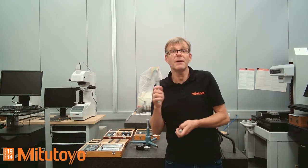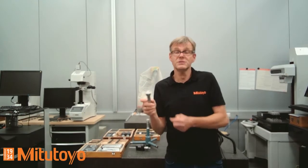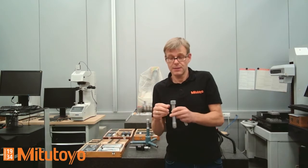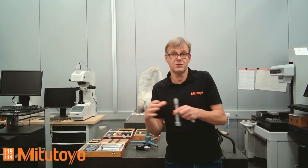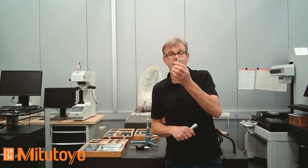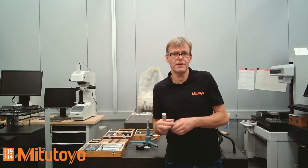On the other hand, with a three-point inside measuring instrument it's much easier to use. Even an untrained person can use it very easily because it has a self-centering function. There is three-point or three-line measurement contact in the hole, and based on the ratchet providing constant measurement force, there is automatic self-centering. This is completely different with a two-point micrometer, which requires proper alignment in the hole and needs a little training and experience.